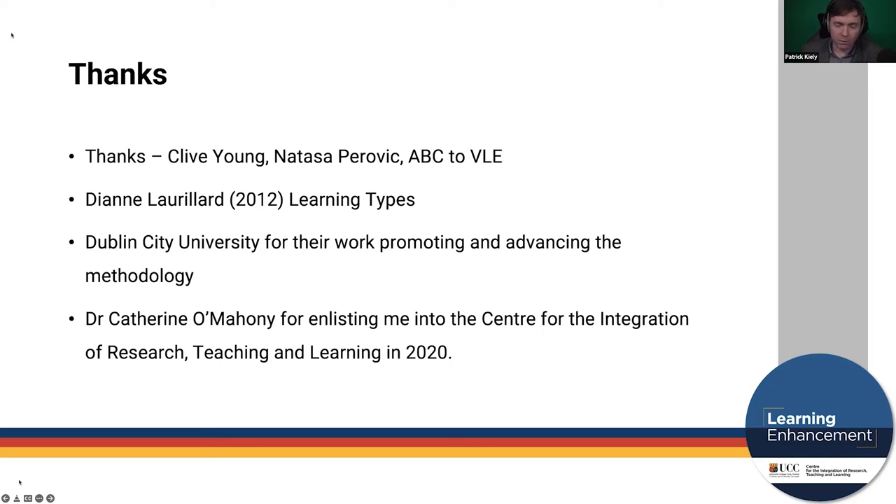Thanks also to Diane Larlard, who came up with the pedagogical underpinnings with learning types in 2012, and a big shout out to DCU for all their work in promoting and advancing the methodology, who brought it to the attention of UCC, and then to my former boss Dr. Catherine O'Mahony.